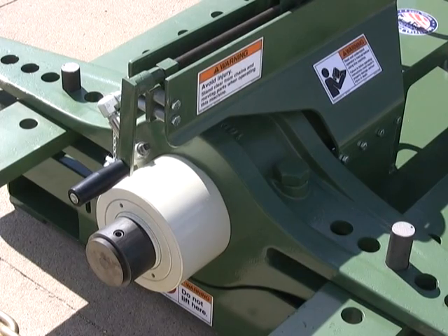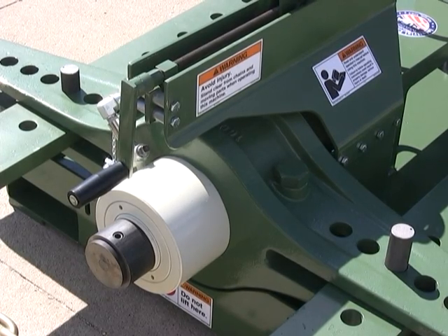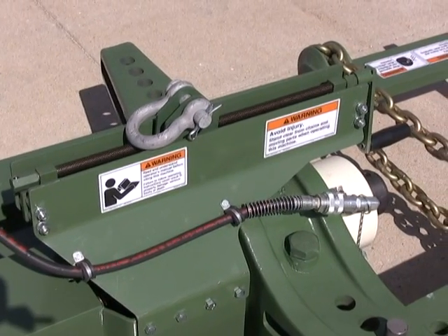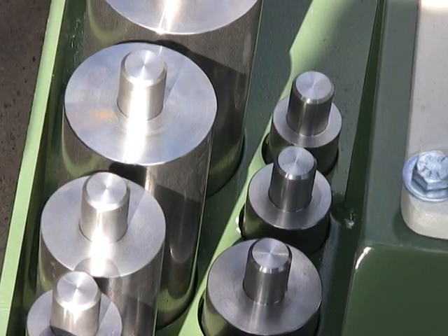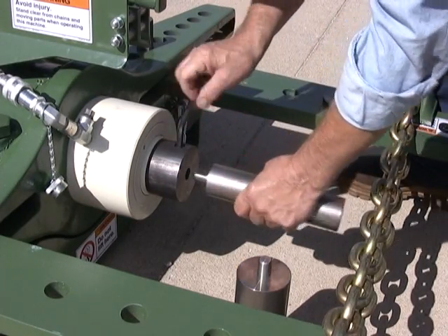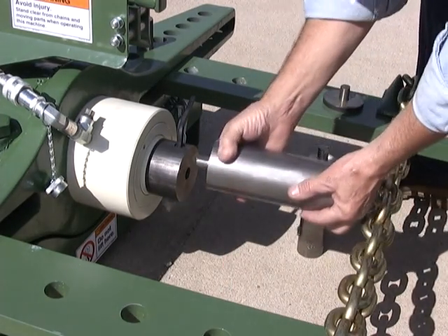The 20 and 60 ton pullers are supplied with single acting RAMs. The 100 ton RAM is double acting. Quick connect hydraulic couplings are supplied for easy hookup and disconnect. A 10 piece RAM adapter set is included with each puller, extending the reach of the RAM with a variety of diameters.